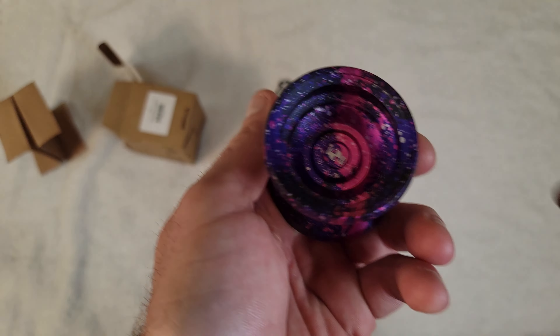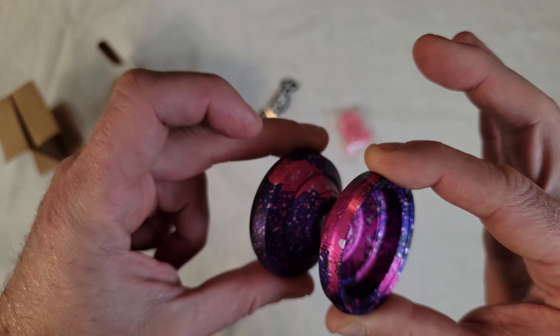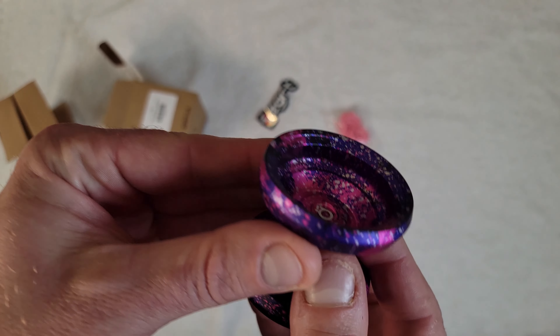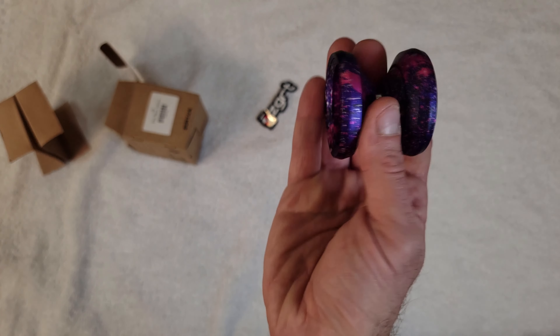This colorway is freaking sick. As you can see, it's slightly on the smaller side and it is very H-shaped. I like smaller H-shaped rims — I've never really been a huge fan of really big H-shaped rims, but I really like smaller H-shaped ones. I've always thought they were just cool.